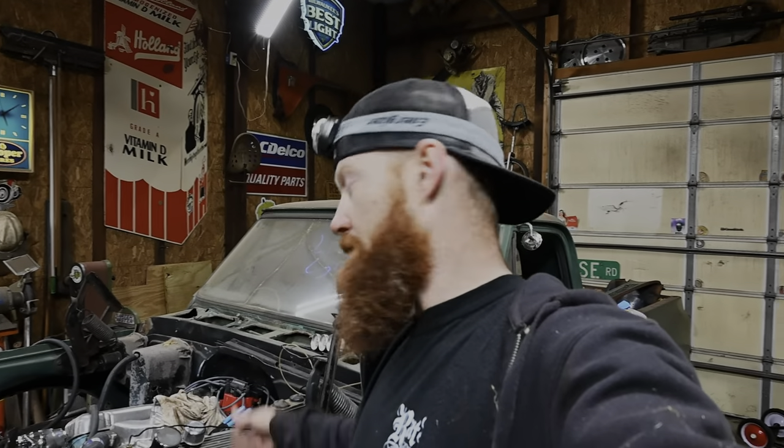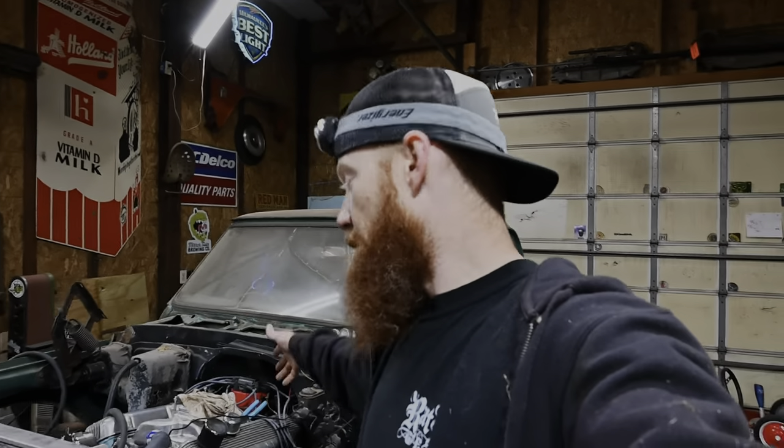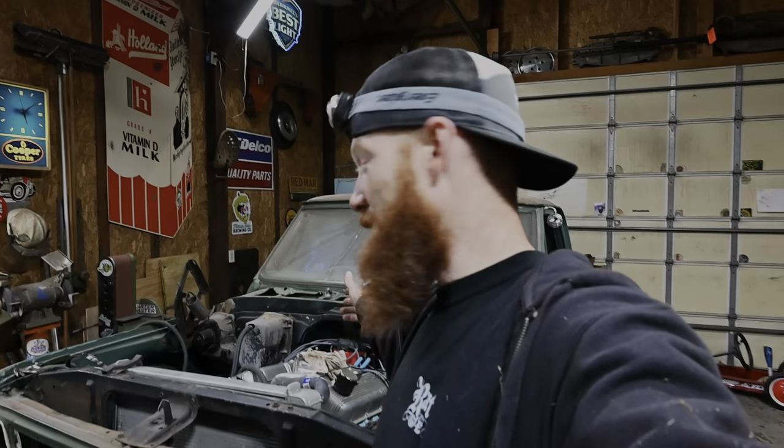Tomorrow I might pull that carburetor off the dually, because that's what we're going to be using to break this thing in. It's been running the dually — it's got a big block in it — so it should be perfectly fine. Then later on we can grab a different one and throw it on here. We're getting closer to hearing the old 468 — 30 over, I guess. We're about to hear the big block fire up nonetheless. I'm getting tired, going to bed — I'll see y'all out here tomorrow.